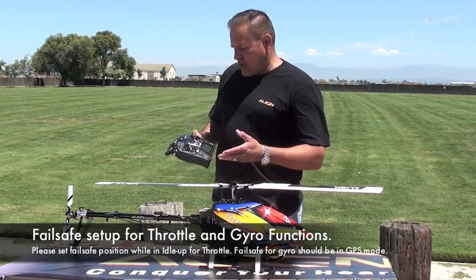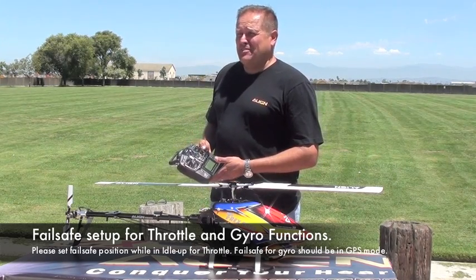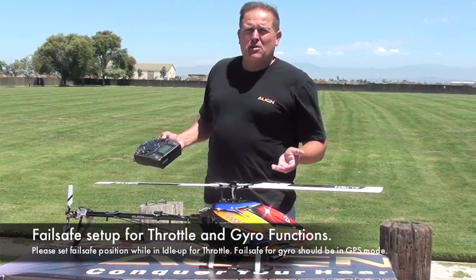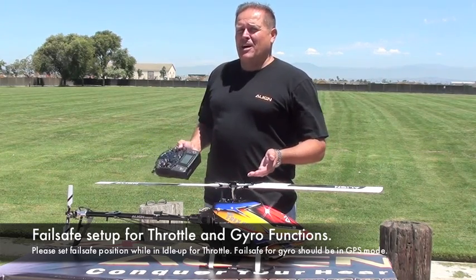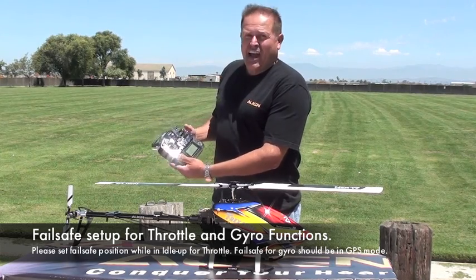That way, if you do have a failsafe incident or you wish to induce a failsafe incident, you can actually have throttle. Because if you have it set to zero, even though you have stabilization, if you don't have power you're not going to fly too well. So the next point, which is very important, is gyro.